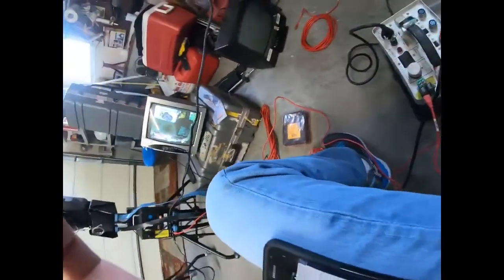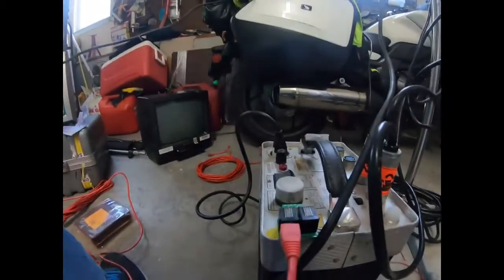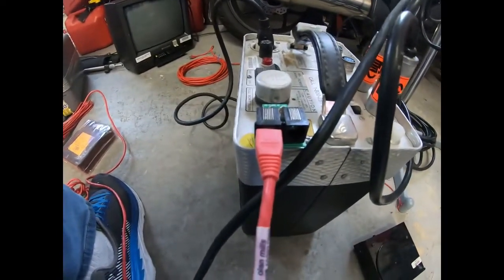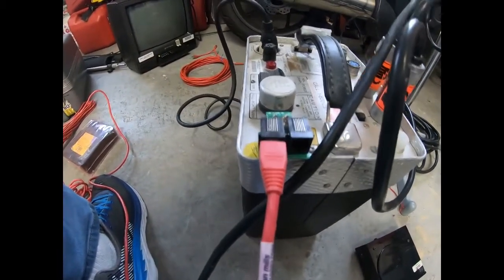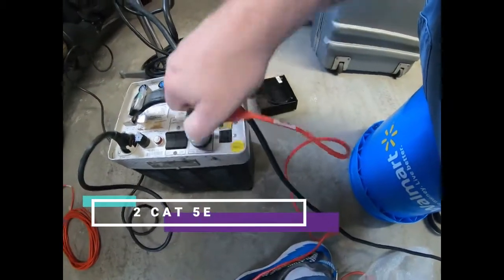It looks like for the old mills camera it uses either a cat-five — it looks like a cat-five to me, I can confirm that later. It has this adapter that adapts two cat-five cables to the trigger.